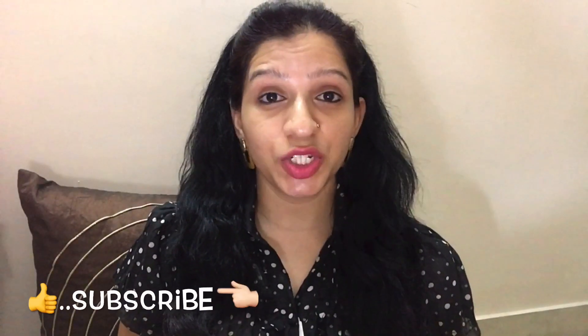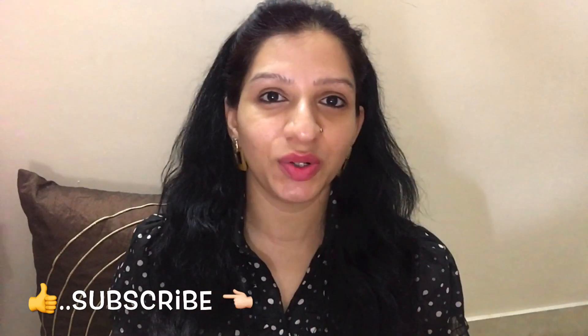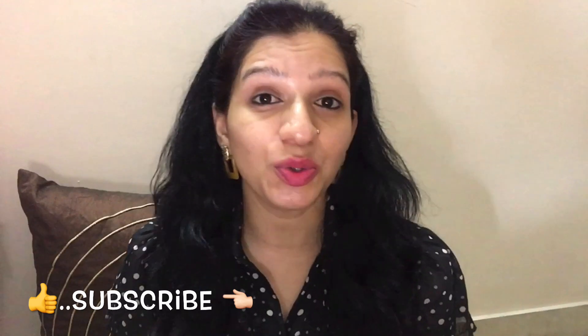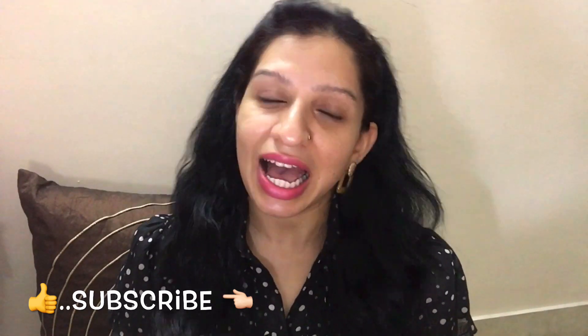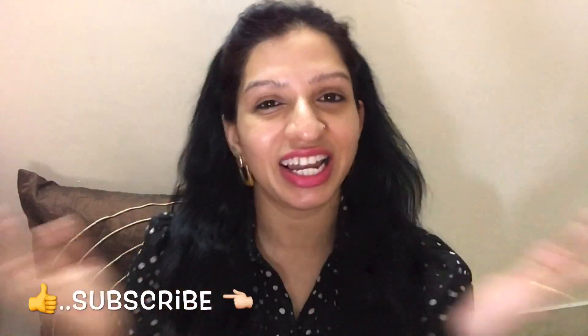If you like this video on facial yoga, do give it a big thumbs up and let me know whether you tried this yoga at home. Don't forget to leave your comments. I will see you soon again in the next video — till then, take care, bye bye, love you all.